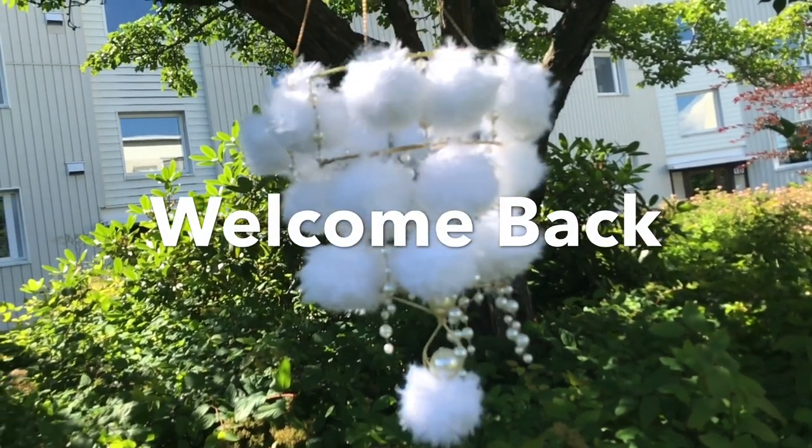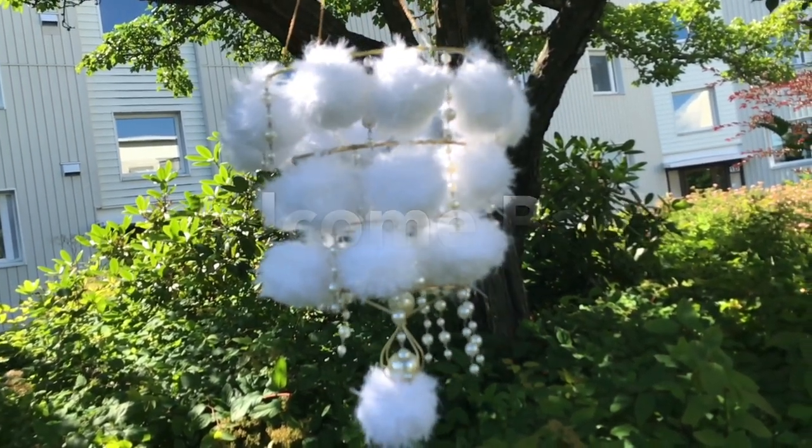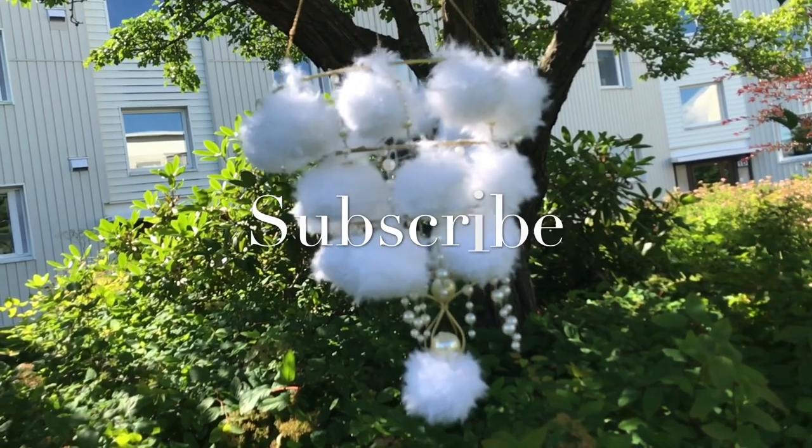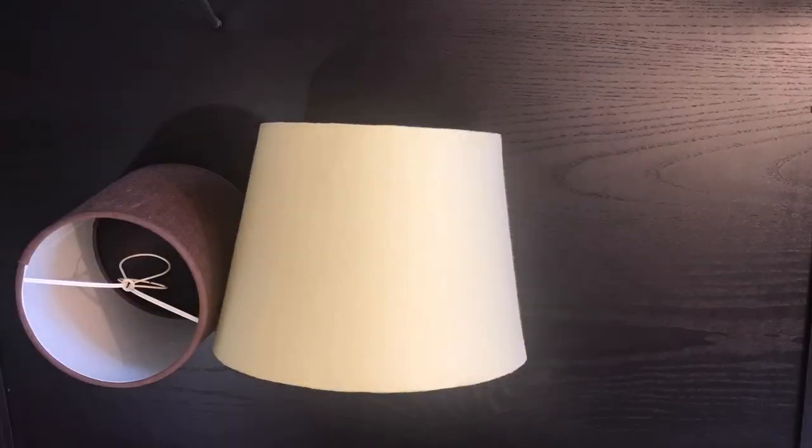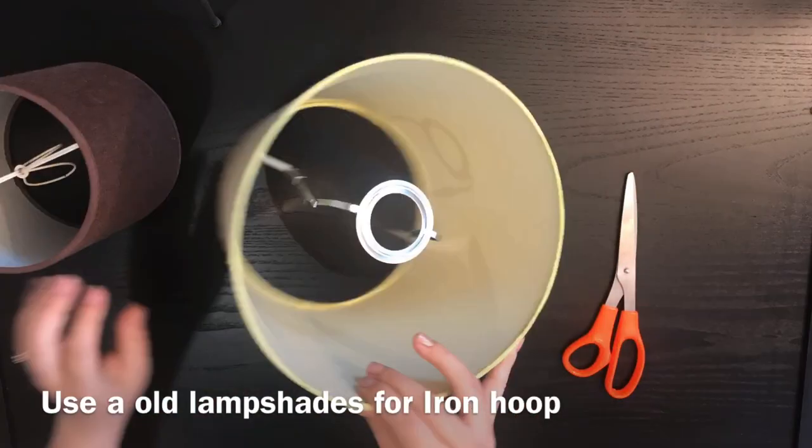All right, what's up guys, it's Mahisha, welcome back to my channel. Eid Mubarak! I hope you are having the most glamorously gorgeous day ever. So today I'm gonna show you how to make a pom-pom chandelier.